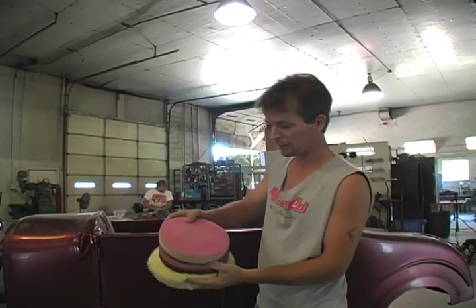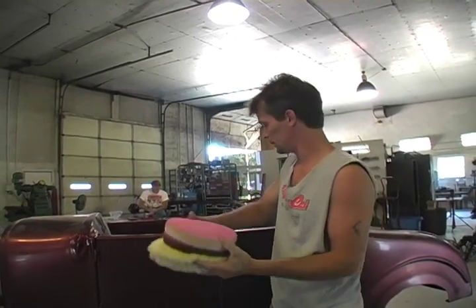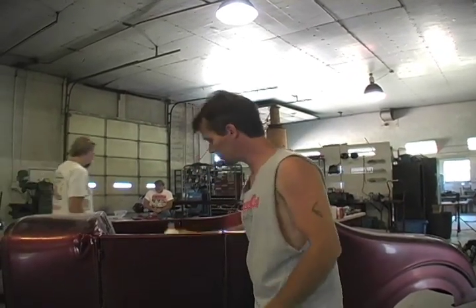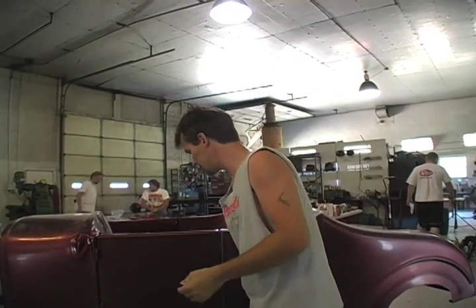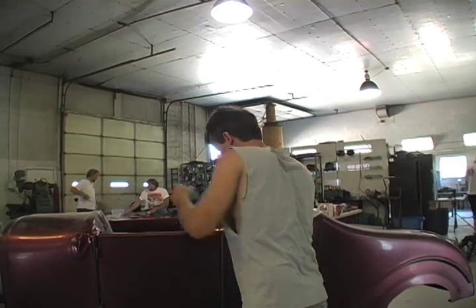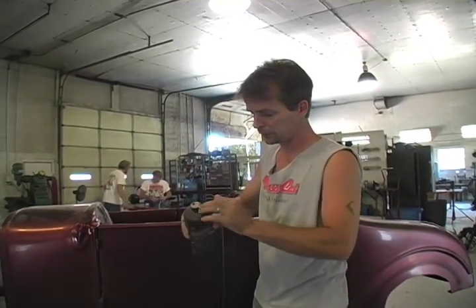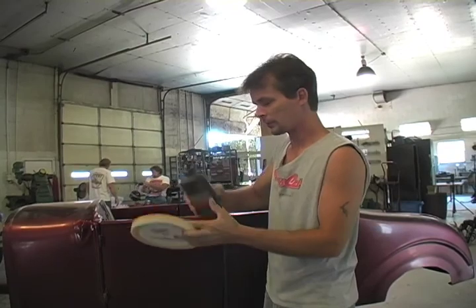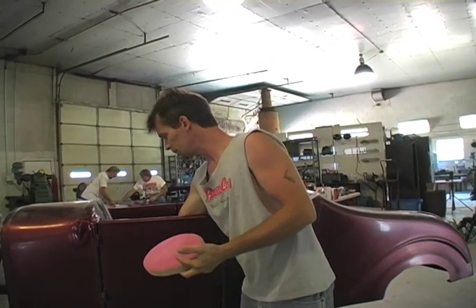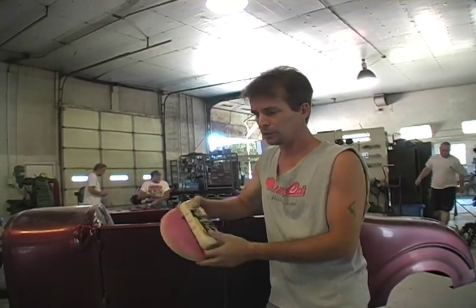Then we go down even further to the finish pad, which is really soft and pliable — it doesn't hardly scratch at all. We go through compounds too. We start out with a really aggressive extra cut compound — you can feel the grit in it — and we use that with the two wool pads and the foam cutting pad. Then we switch to a pad glaze, which is a lot smoother and really slick. We use that with our soft pad. Then to get scratches out we switch over to a swirl remover. You've seen a car get buffed and in the sunlight sometimes you'll see all those circles — that's swirl marks from the pad cutting into the paint.